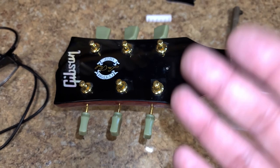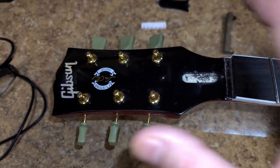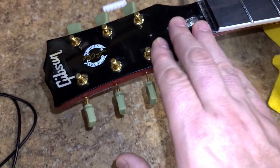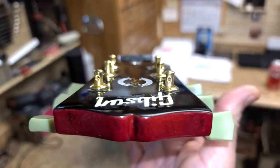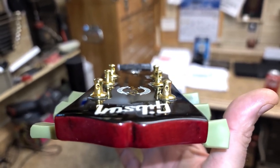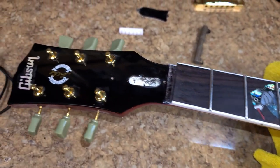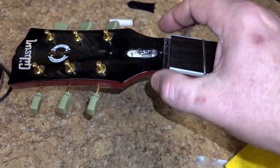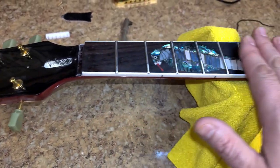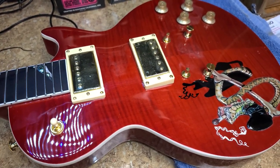The twist happens because these are put on a belt sander when they're sanding them down, and they don't have that much control. When they sanded this headstock to get that angle on it, they were heavier on one side than the other. You can kind of see it — when I hold the guitar up, this side is drooping a little bit on the downside. It's not going to make the guitar unplayable; when I do the nut work I'll have to slope it down a bit more so the string doesn't bind, but other than that it's all right. You get what you pay for.